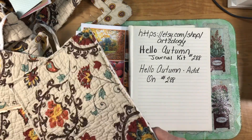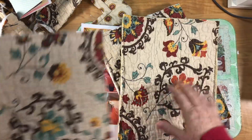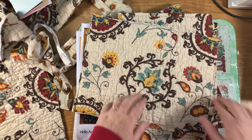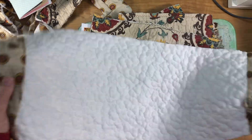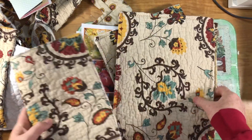The reason I chose this kit — before I show you the actual kit — is because several months ago I bought a pillow sham at Goodwill. I thought it would make pretty covers for fall journals because of the light tan background and autumn colors. I finally got around to cutting it up and using it, and it made four full-size journal covers.